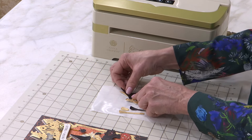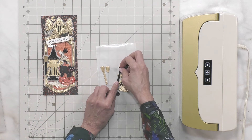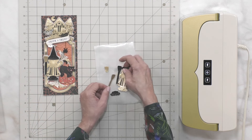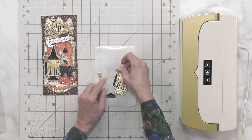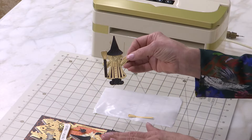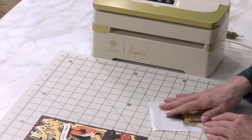You can fussy cut the black hat, or since this comes as a die, you can put the little black hat right on top. You can do a broom as well, and fussy cut little pieces of the broom to create a handle. I'm just going to make a little broom top in gold, and then we'll put her little shoes on in black. Now she's all dressed up and ready for Halloween.